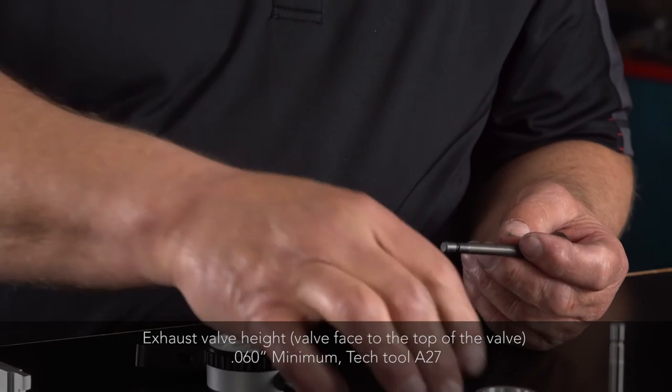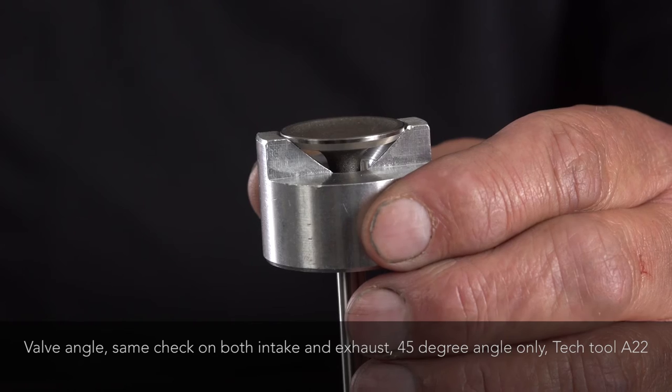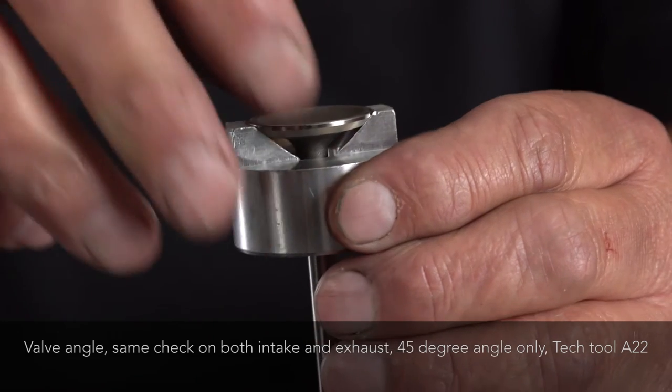We'll also check the face to make sure that it is ground on a 45-degree angle.